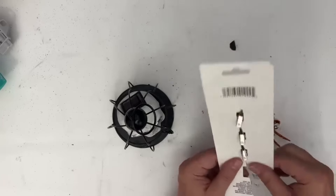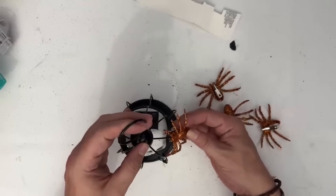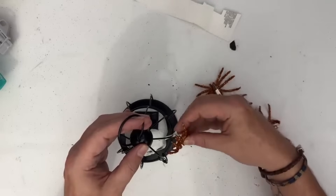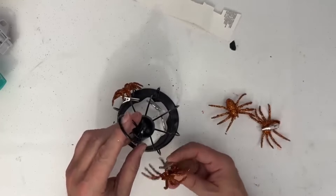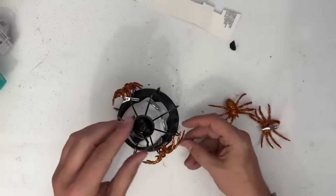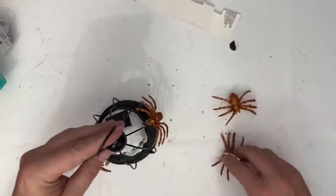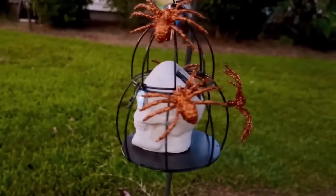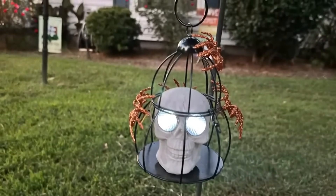Whenever I'm working with these Dollar Tree items that have clips on them, I just kind of rip up the back and then I can clip the spiders directly onto the cage. I thought about painting them, but I kind of like the idea with the light shining through from the skeleton and then kind of bouncing off the orange, with the black being the cage. I think it would look really, really cute. So I just added these spiders where I thought they would fit best. I hung this outside and look how kind of creepy it is when he's staring you down — I thought that was super, super fun.